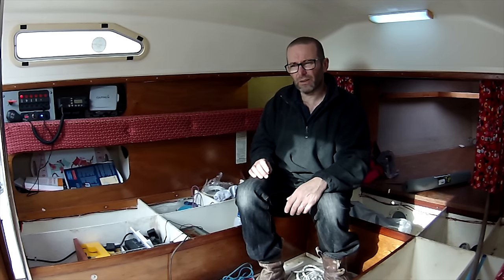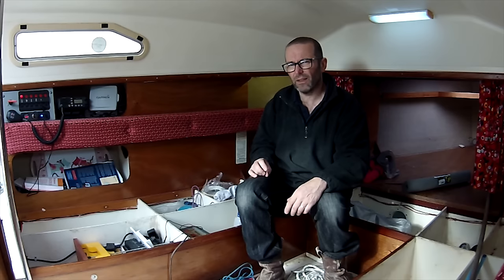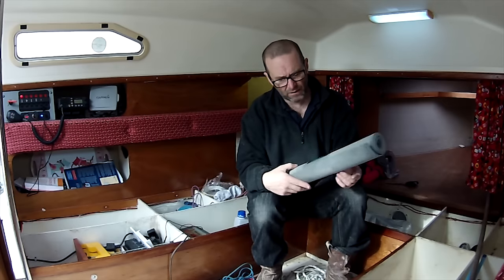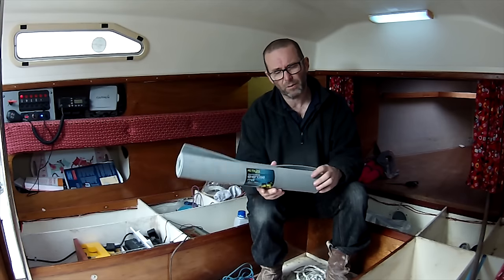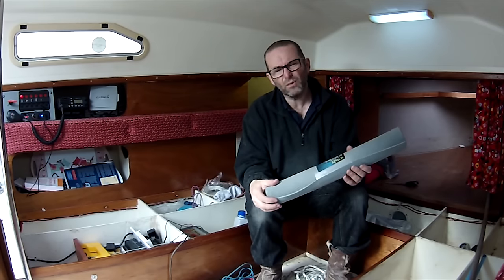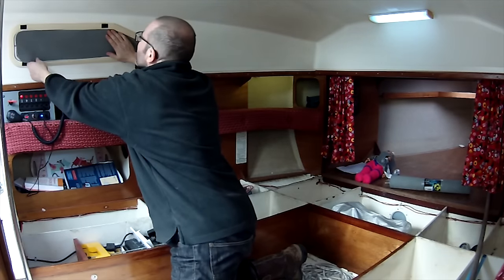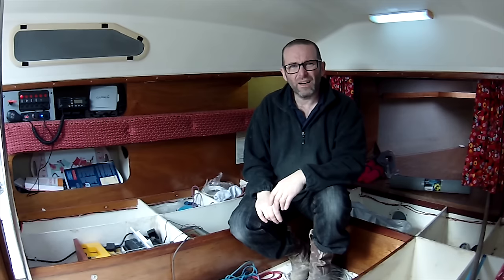Since then, and I've been meaning to do this, it was inspired by one of Dylan Winter's films on Keep Turning Left - I think he just got the idea from someone else. But someone clever out there came up with the idea of using the foam you get on an exercise mat. This is an ActiLife Sport multi-purpose exercise mat that costs 99p in Poundland. It's about four millimetres thick and about five foot long.